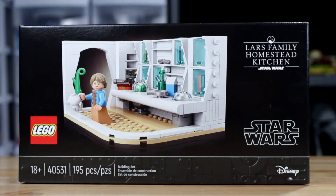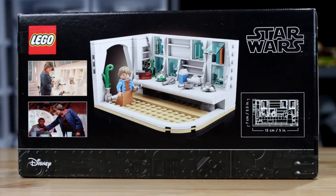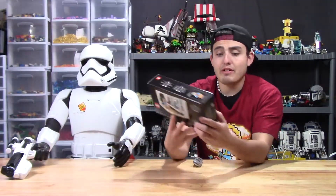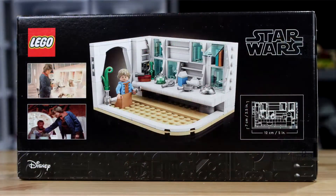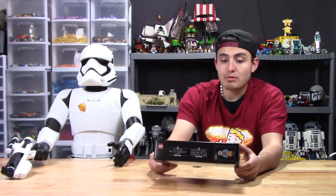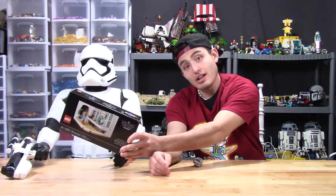So this is where Luke gets his blue milk. There's not much to talk about in this box except the dimensions of it, and then on the very back of the box it has two little pictures or scenes from the movie with Uncle Owen and Aunt Beru in there. But without further ado, Jesse will be building this Lego — this is his Lego, so he is going to be the one that cracks this open.